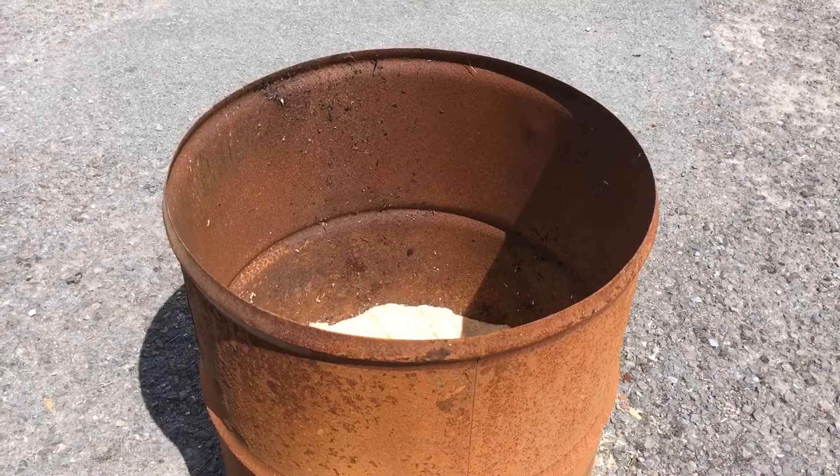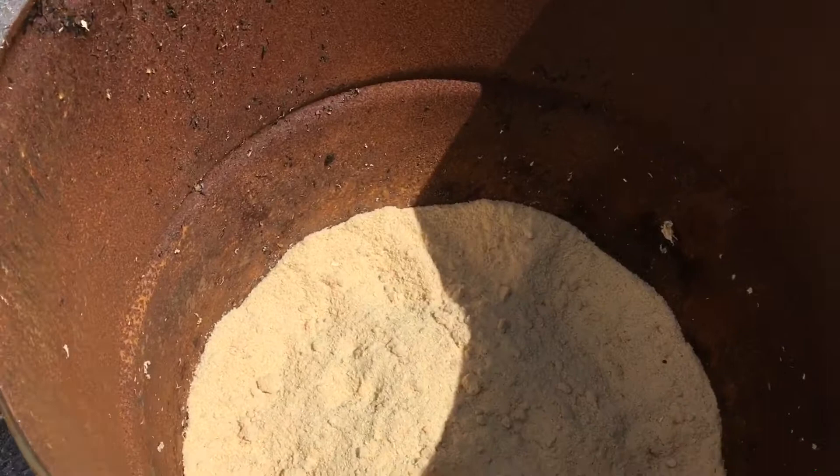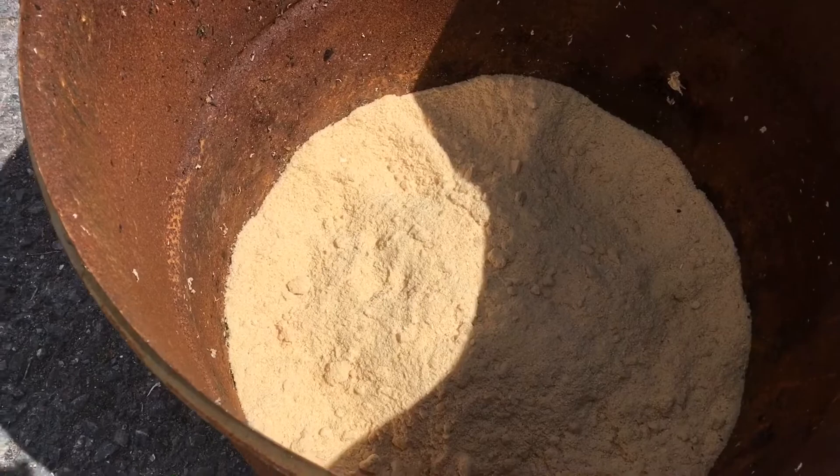I've only got a small amount of pottery to go in. Here's my barrel — an old oil drum — and inside I've just got a very shallow layer of sawdust that's been collected from some wonderful friends who make beautiful furniture out of wood.